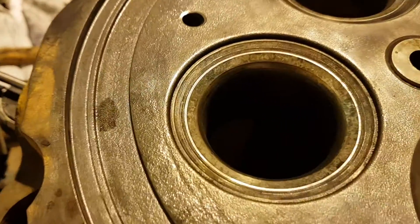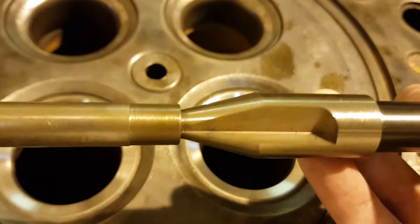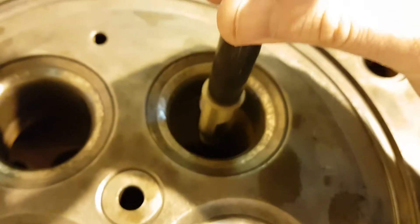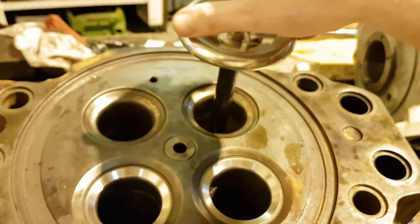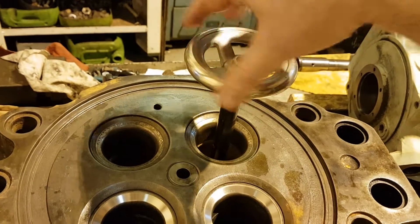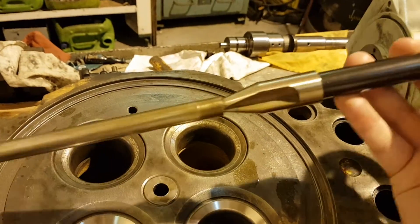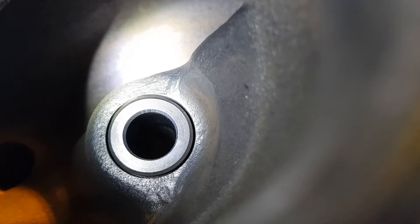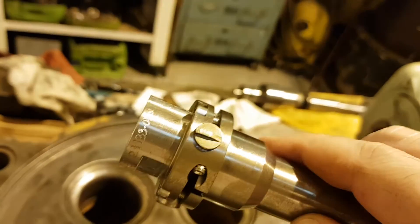I will now explain how to do the exhaust seats. First, you have to use the supplied cleaning tool, which removes carbon deposits from the valve guide edge, creating a conical surface. This ensures that the pilot spindle will be perfectly centered even if the guide is slightly oval. I am applying slight downward pressure by hand and turning the cleaning tool clockwise.